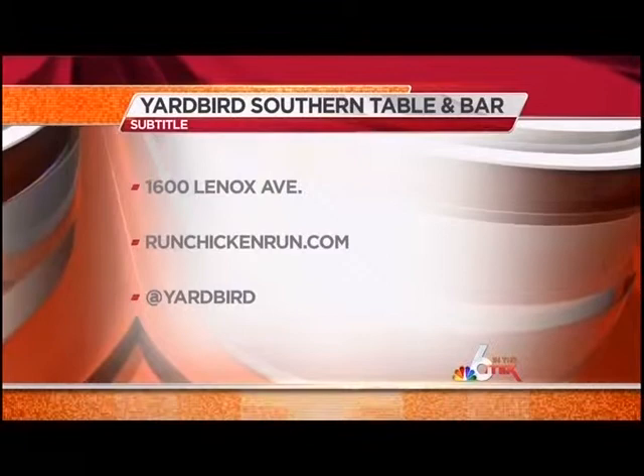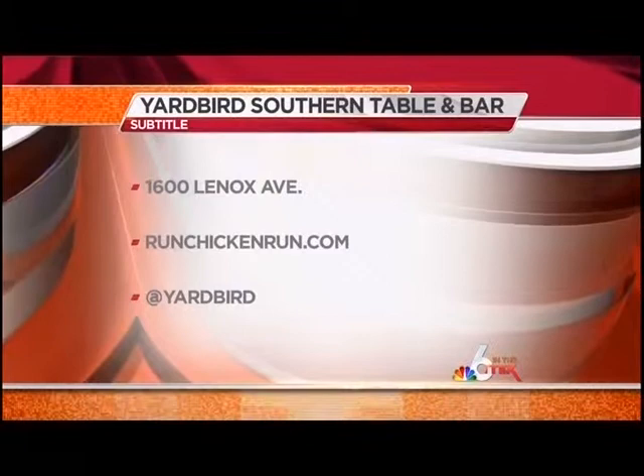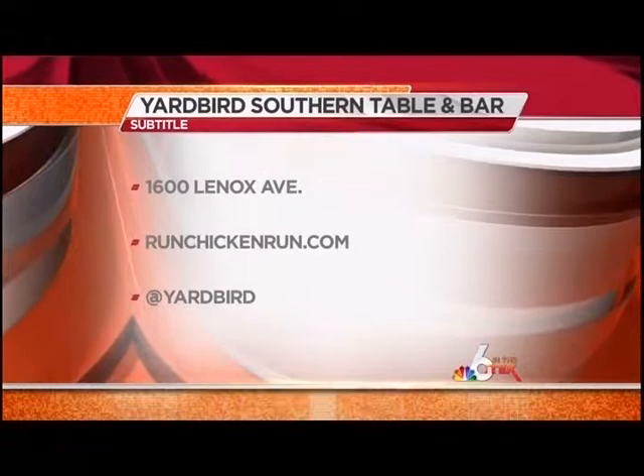That looks good — marshmallows and all! Yard Bird Southern Table and Bar is located at 1600 Lennox Avenue in Miami Beach. You can also find them online at runchickenrun.com. And if I may add, the fried chicken is delicious, as are the biscuits — just saying.